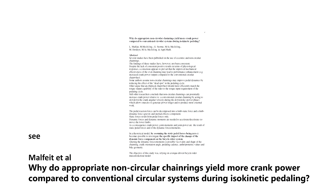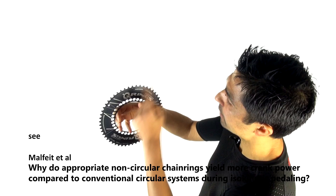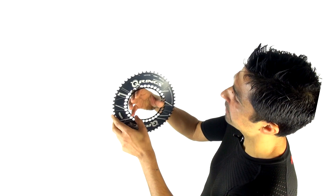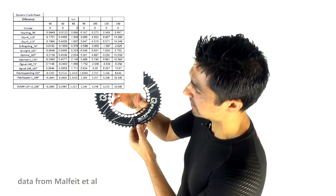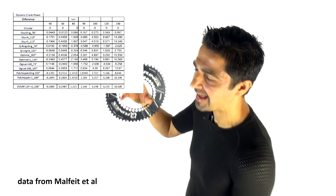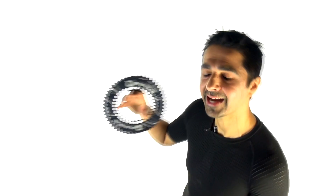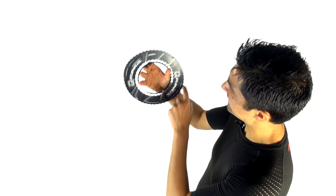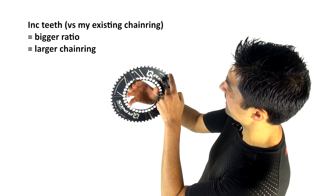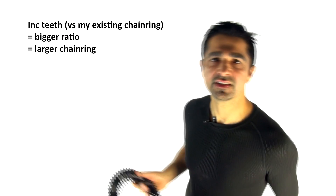One study that has ticked most of those boxes found that with non-round oval chainrings there was a slight increase in power and efficiency during the downstroke — giving the oval chainring a mechanical advantage — but there was actually a decrease in power, i.e. reduced efficiency, during the upstroke return. So in that 360-degree circle, the oval chainring had a mechanical advantage in the downstroke but a mechanical disadvantage in the upstroke.